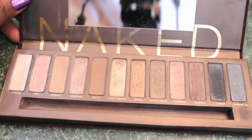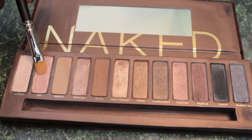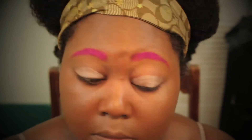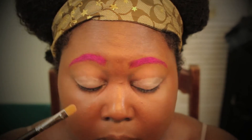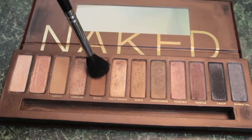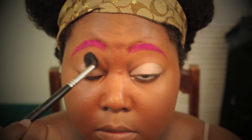I'm reaching for my Urban Decay Naked 1 palette. The first color I'm going to take is Sin, using my MAC 242 brush — this color is going to go all over the lid area. Then, using my Sigma E40 blending brush and the color Buck from the Naked One palette, I'm sweeping that color into my crease area very lightly.